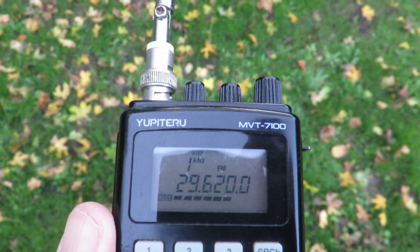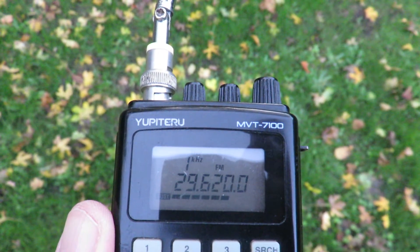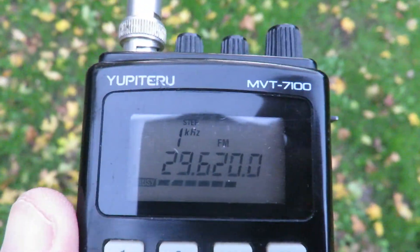I'm running direct frequency, 29.620. I'm going transmit 100 kilohertz down, 29.520. I'm running a PL tone 146.2 hertz.